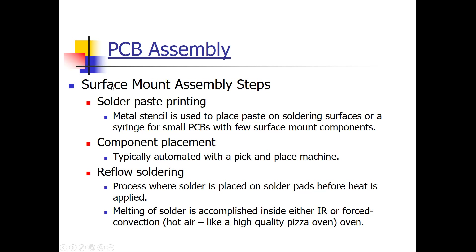For surface mount assembly, we use solder paste, which is typically applied using a stencil. Components are then placed automatically with pick-and-place machines. Reflow soldering is when the solder paste is put on first and then heat is applied later — using an oven. There are basically two types of reflow ovens: one uses infrared energy to melt the paste, and another uses forced hot air, like a pizza oven. On campus we have three of the infrared type and one of the hot air type.